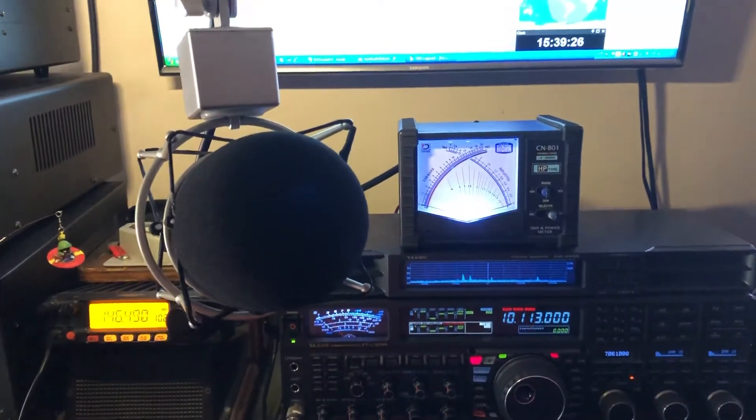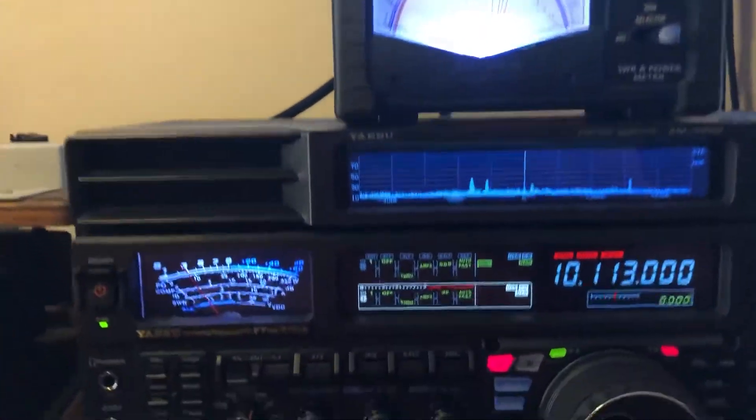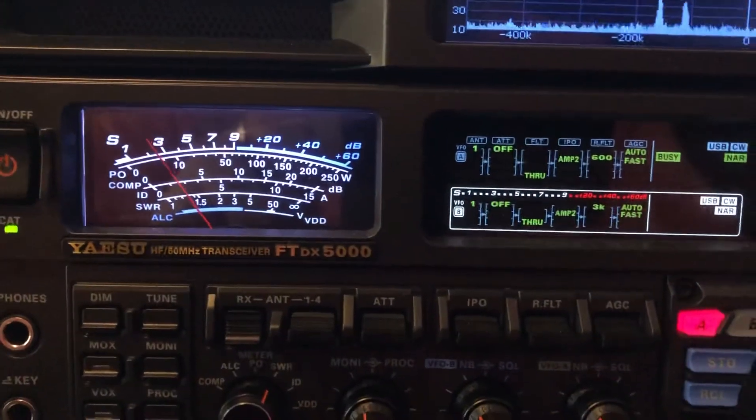N4HH here. Got a mu tuner for the 20 and 30 meter bands. I just want to show you — I just worked this guy, a Summits on the Air station.